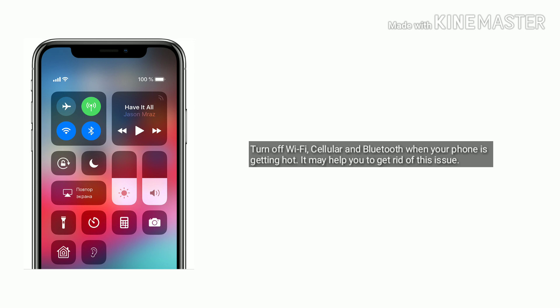Solution 5 is turn off Wi-Fi, cellular hotspot, and Bluetooth. Turn off Wi-Fi, cellular, and Bluetooth when your phone is getting hot — it may help you to get rid of this issue.